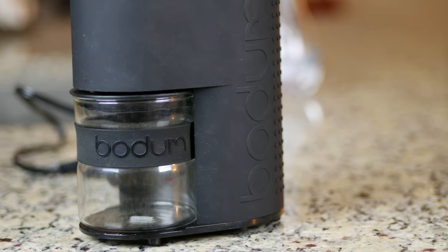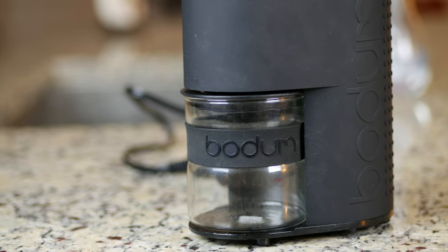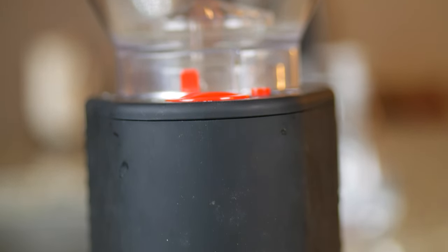Hello and welcome to this review of the Bodum Electric Burr Grinder. It really doesn't matter whether you use a French Press, Aeropress, Chemex, Drip Machine, or even a Keurig — there's simply no substitute for grinding whole beans right before you brew.